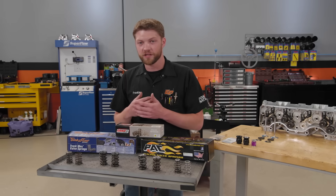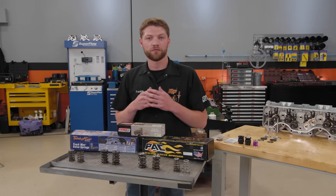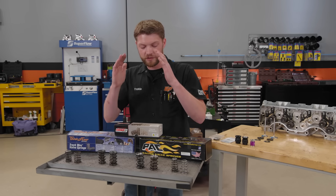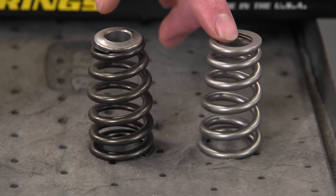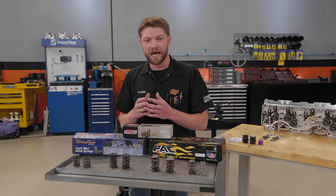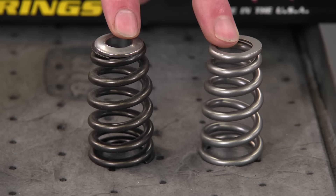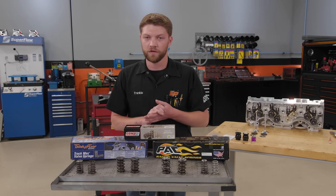There have been modern advancements in springs on both the OE and aftermarket level, with two designs that have become very prevalent. The first is a beehive — like the name, it kind of tapers towards the top with a gentle slope. Then we have a conical, which is more of a straight taper from bottom to top. The main idea with both is to reduce the mass of the part of the spring that moves the most, which is the top and the retainer. The beehive has a very small retainer, and the conical reduces not only the retainer diameter and mass, but also the top half of the spring.